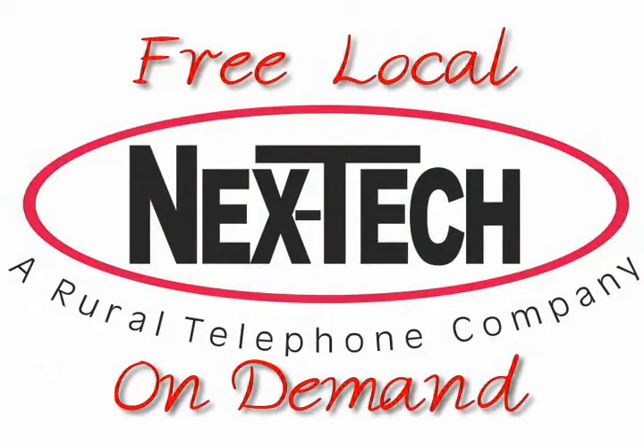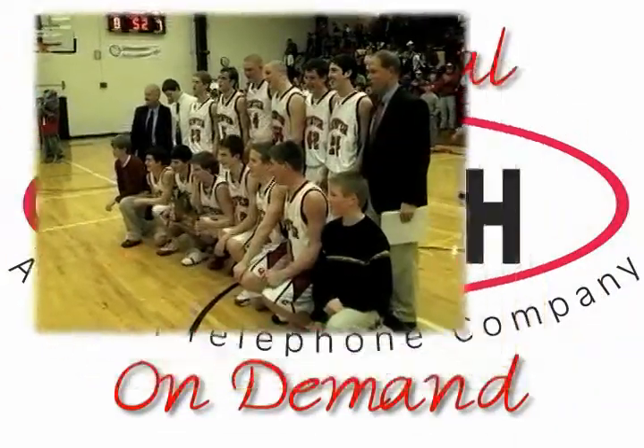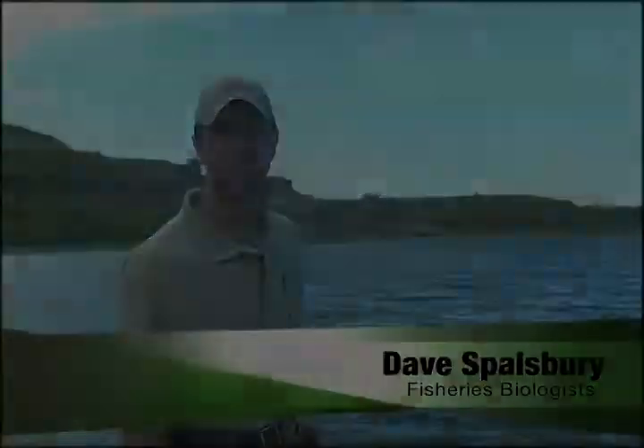Free Local On Demand, exclusively from Nextech Digital Cable, features local and regional events, school happenings, Kansas Department of Wildlife and Parks information from area lakes, and other great shows, like our cooking show, Local Flavor.